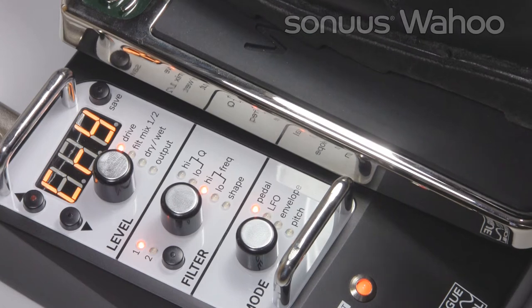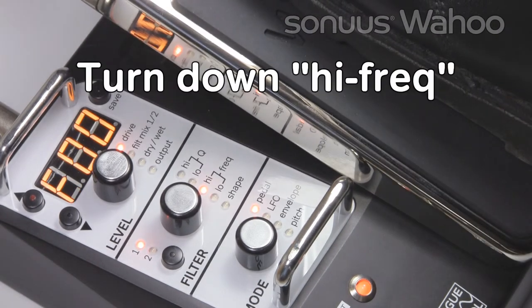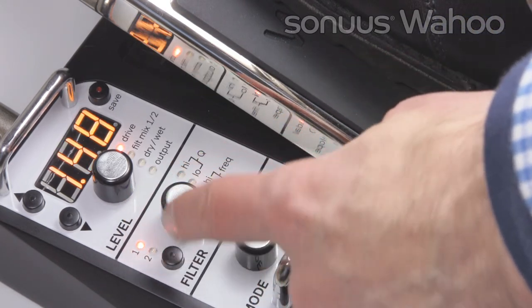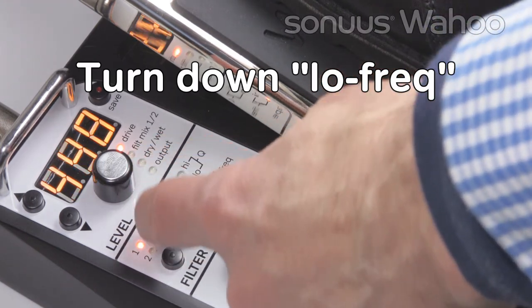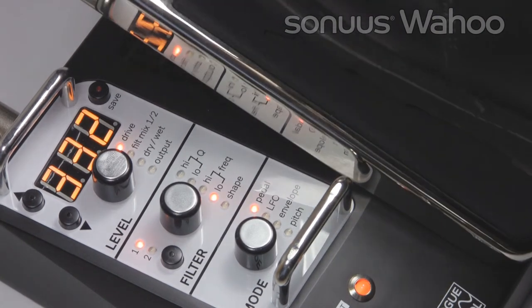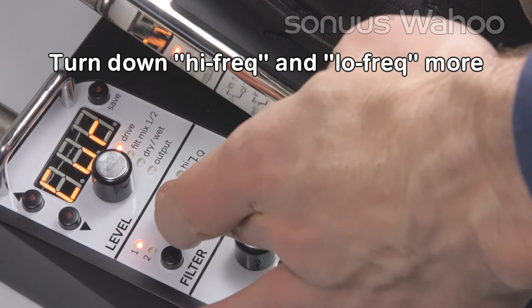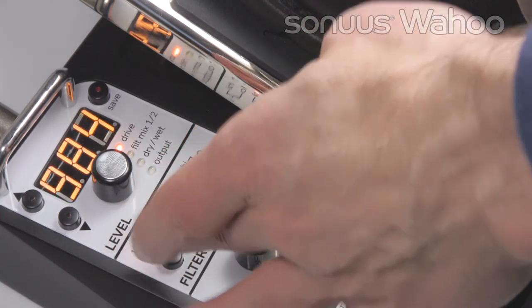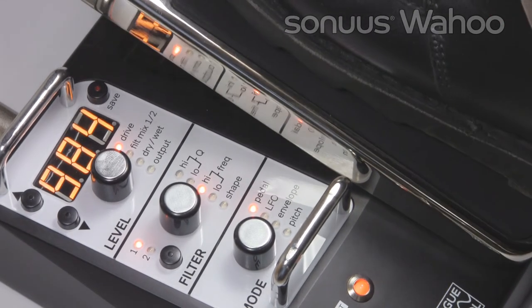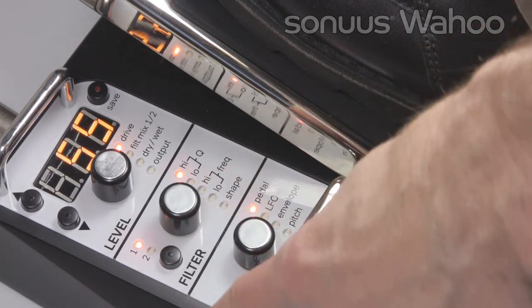Let's start by modifying the first factory preset F00, a Crybaby emulation. Let's make it darker, so we select the high cutoff frequency and turn it down. And do the same to the low frequency and turn that down too. Let's make it even darker and turn the high and low frequencies down even more. You can clearly hear the difference. You can also adjust the resonance or Q of the filters — let's explore that.